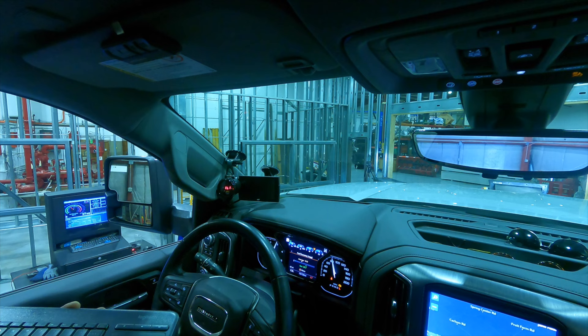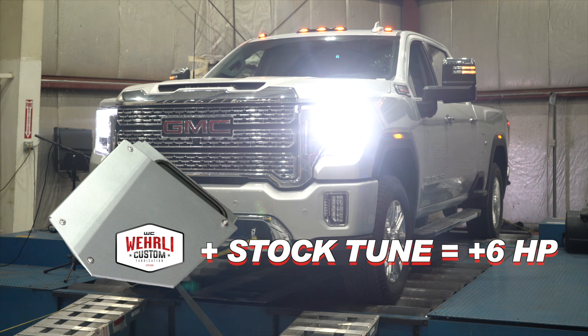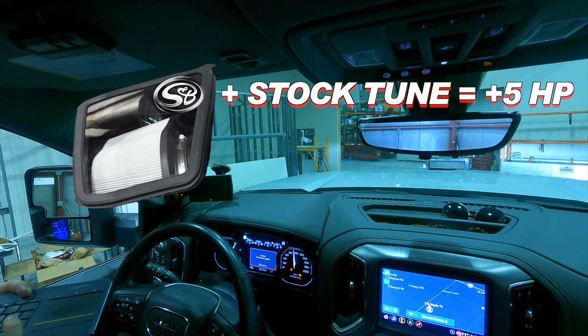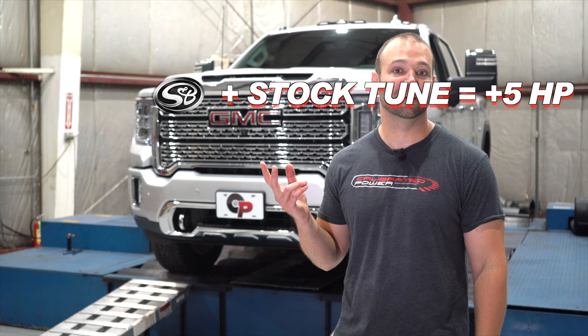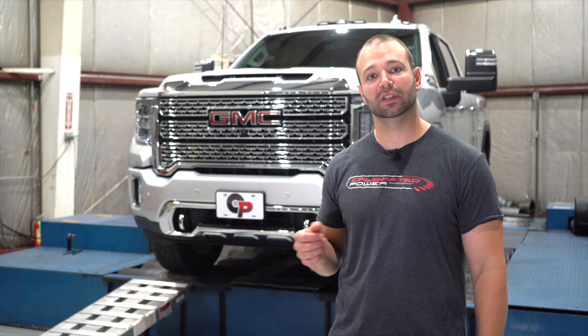Now it's the point you've been waiting for — the nerd-out session. Peak power and airflow. With a WC Fab intake on a stock tuned truck you get about 413 horsepower, a gain of 6 horsepower. You're not going to feel that in the seat of your pants. Same thing with the S&B at 412 horsepower — the two are neck and neck, within statistical deviation. Basically both aftermarket intakes performed about the same, around 5 to 7 horsepower over stock on the stock tune.